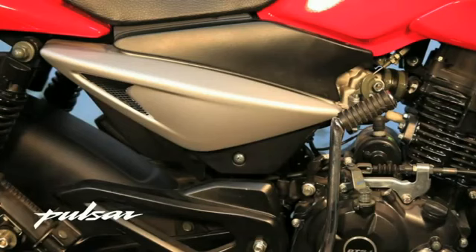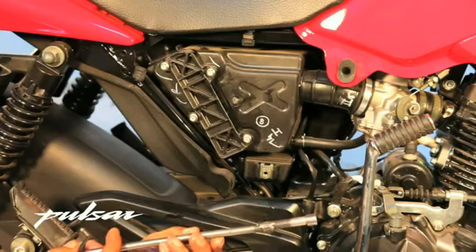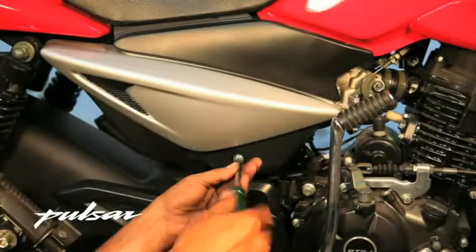Tools or materials required: one 8mm T-Handle Spanner, Kerosene Oil, and Old Newspaper. Keep the bike on center stand.